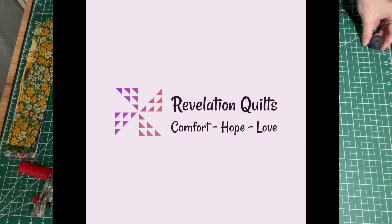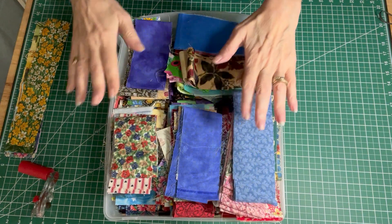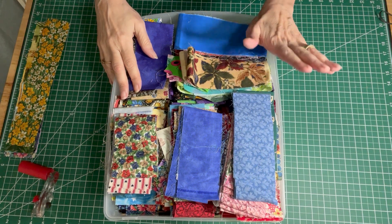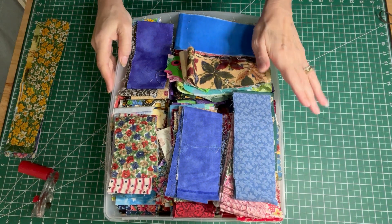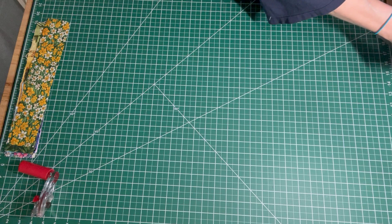So grab some two and a half inch strips and take care of your scrap bin all at once. Let's get started. I have a very full bin of two and a half inch strips. Hopefully this will make a little dent in my bin of strips.